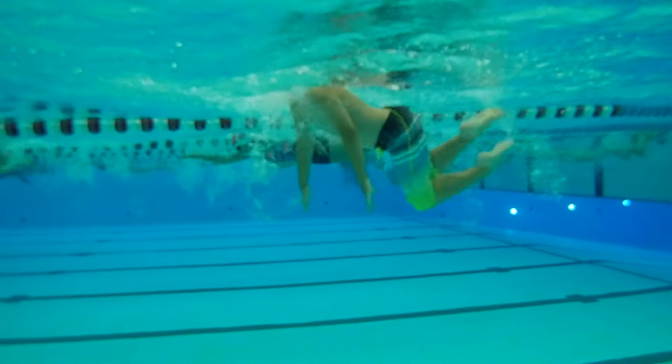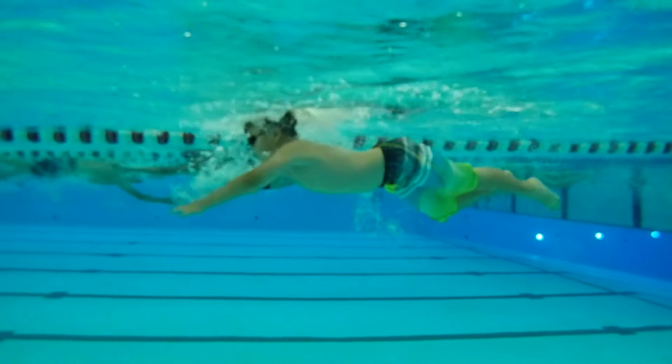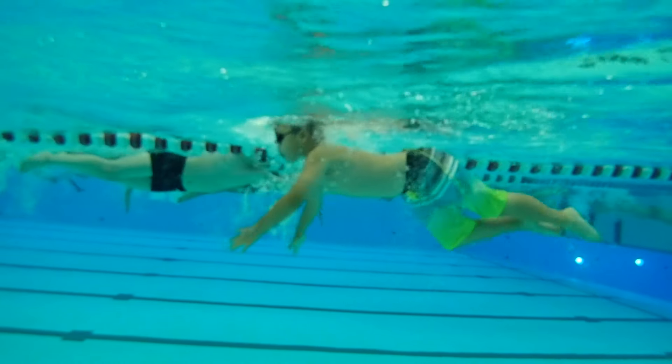We know that your freestyle and your backstroke are your two best strokes, but that doesn't mean we can't be working on our butterfly and our breaststroke.